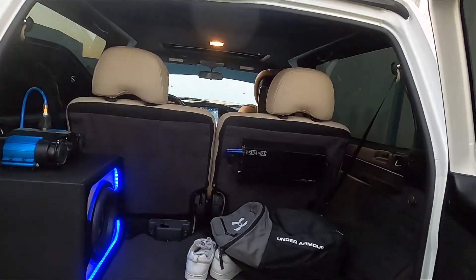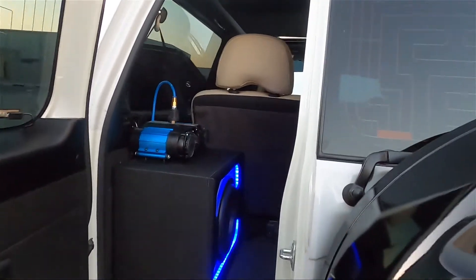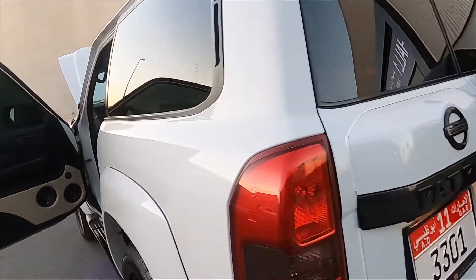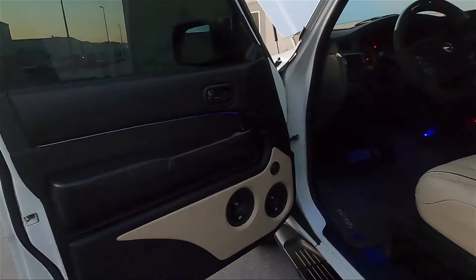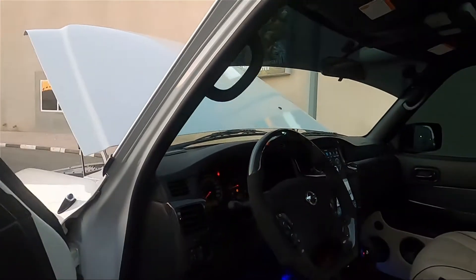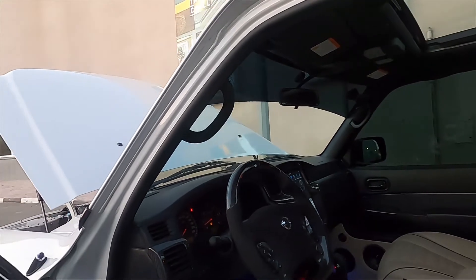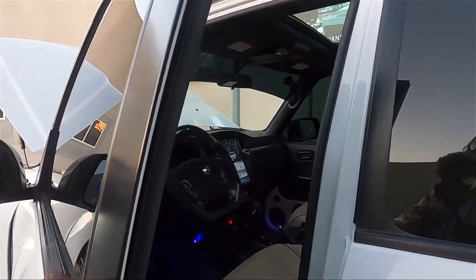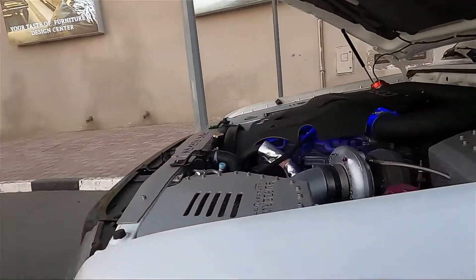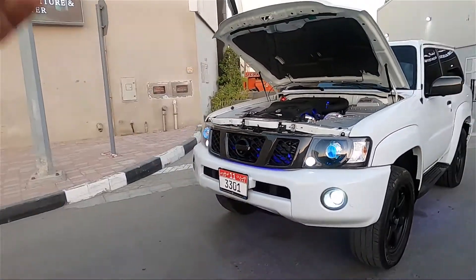I'm going to have the person who actually built this vehicle come talk to you more about what he's built. It will be in Arabic — I'll probably put subtitles. These speakers are also custom-made by the way. The car scene in Dubai is pretty sick — I really like it, and I'll be showing you quite a lot of custom builds in this video. Let me bring the person who built the vehicle to tell us more.